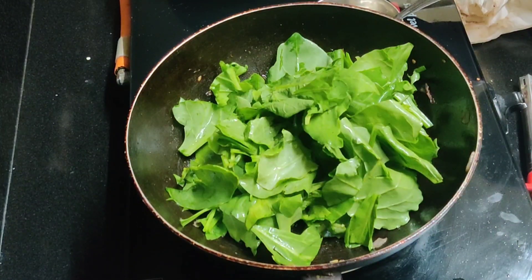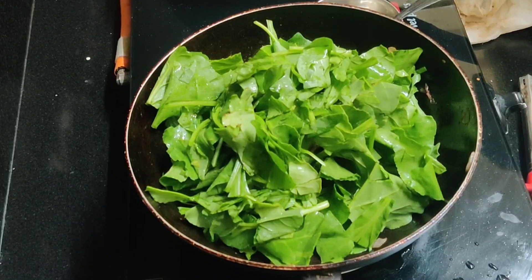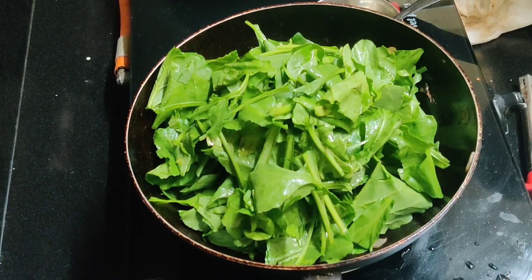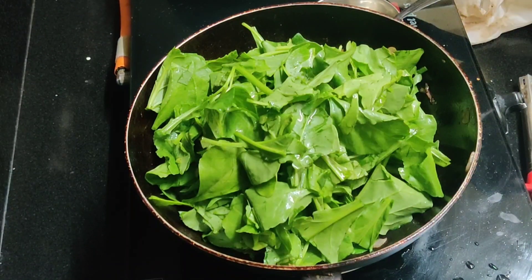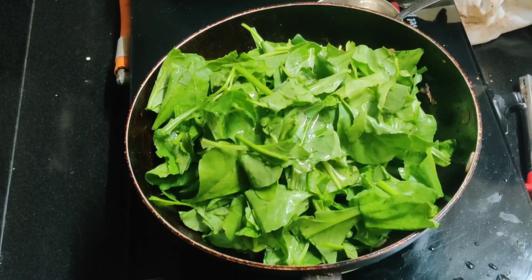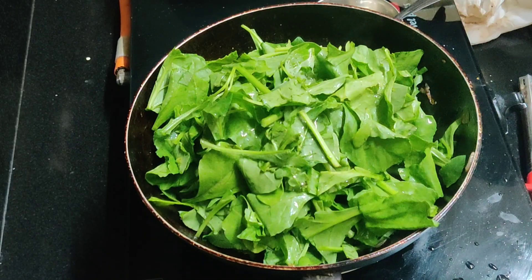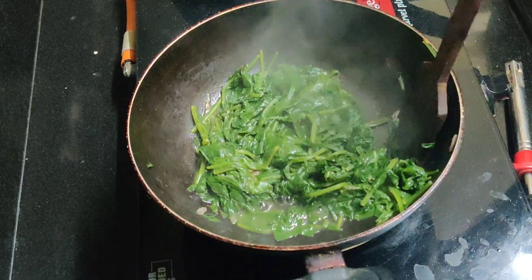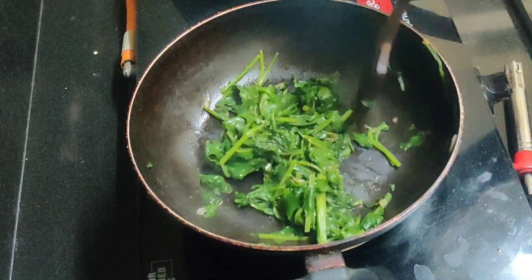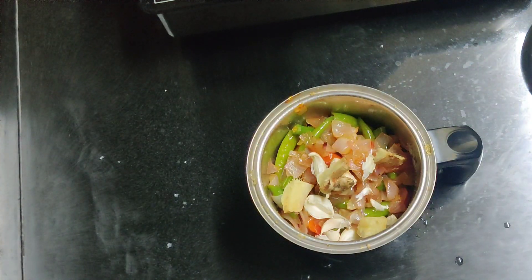We are trying to coat the pieces with the sheep. I am going to put a little water in and make a mixture. I am going to put some vegetables in.